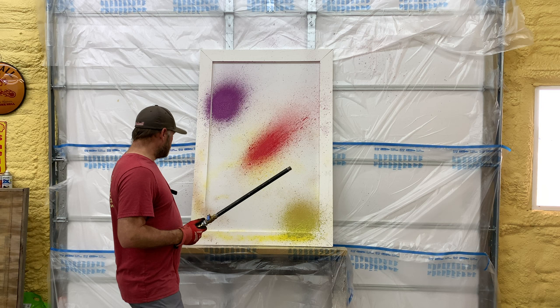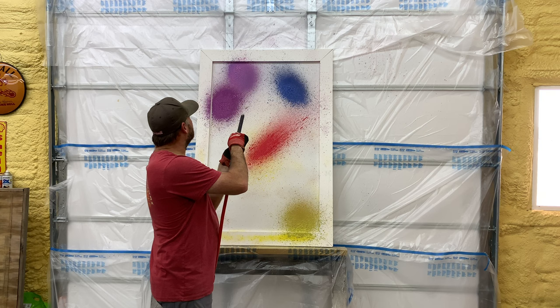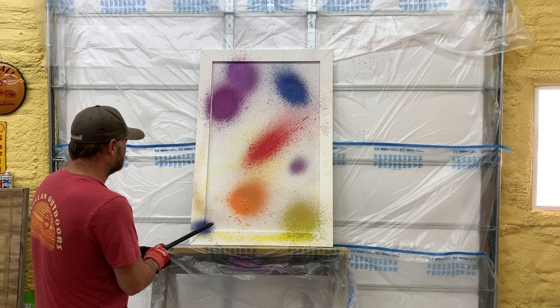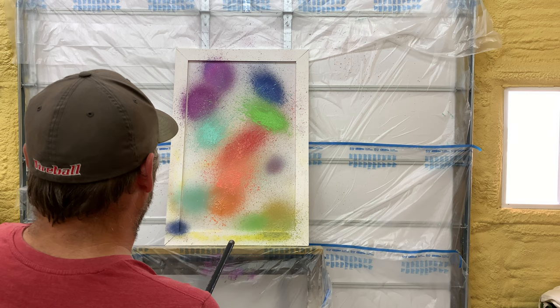Now we need some blue, I think. Where should we put our blue, people? We need something right here. Oh yeah, let me put a little — like that. Masterpiece. Say hello to my little friend. Got some orange. I'm going to stand back here with you guys for this one. Oh yeah.